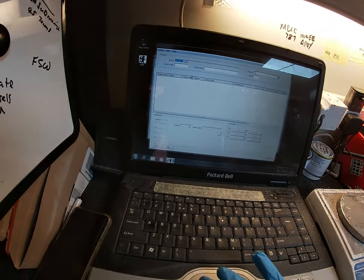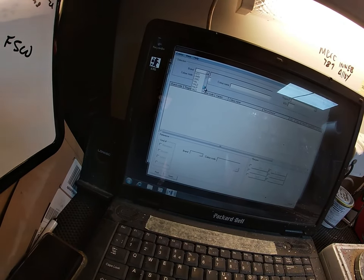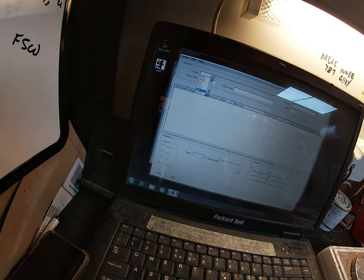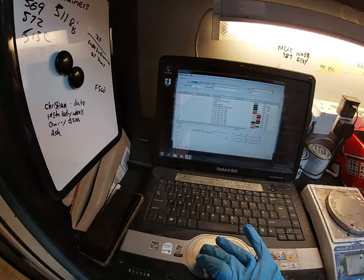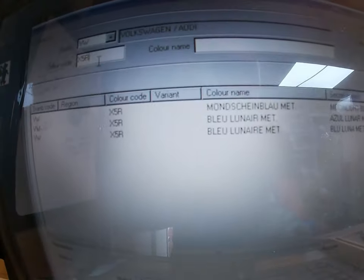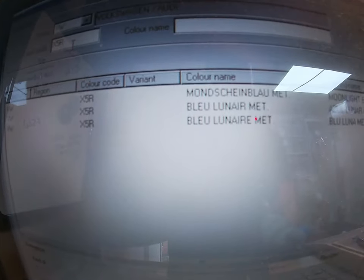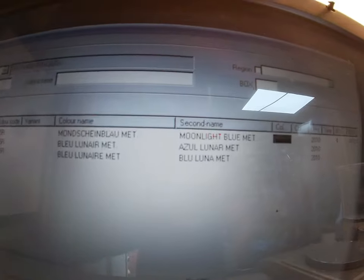Car colors — brand. Now because it's an ID, it's more than likely going to be under Volkswagen, so VW. Let's try and get a closer look. We said it was X5R, so type the code in there — X5R — and that's brought up what I'm presuming is German for moonshine blue, which is also called Blue Lunar Metallic, which is also called Moonlight Blue, Azul Lunar, Blue Lunar 2010.